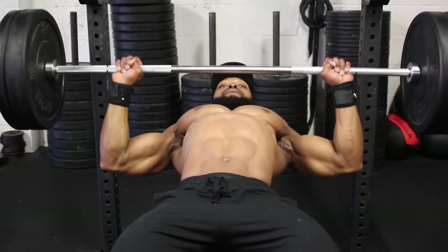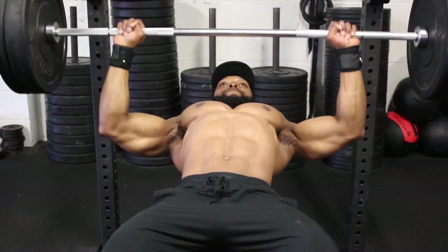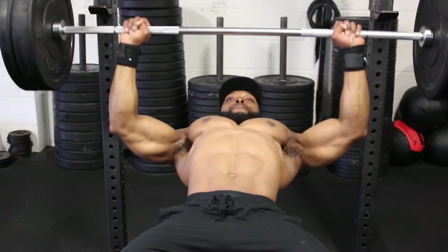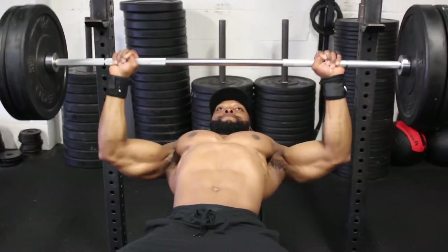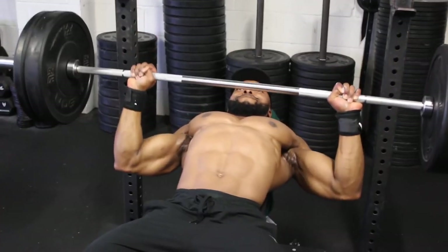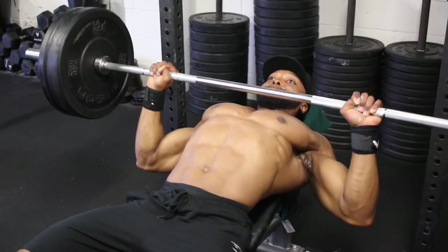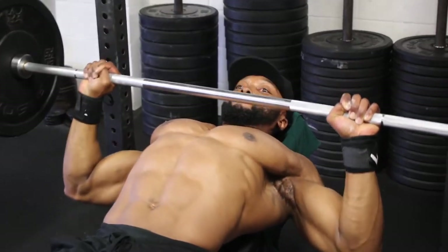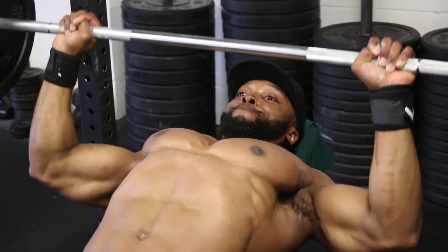On the fourth set we'll be doing 10 reps at a five-second eccentric tempo — yes, five seconds, which makes it a lot more challenging. Some of you might wonder why go so slow. The longer we keep the muscle under tension, the more muscle fibers we recruit to assist the movement, which leads to hypertrophy. The longer you can keep the muscle under tension, the better.